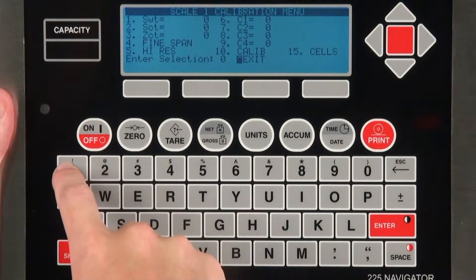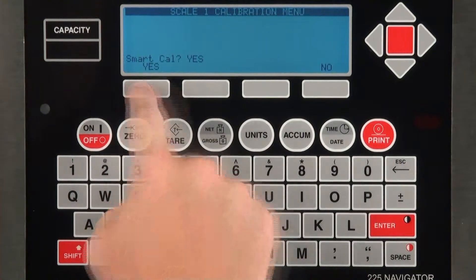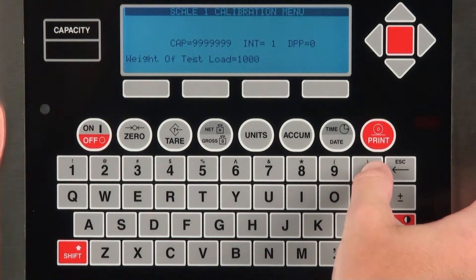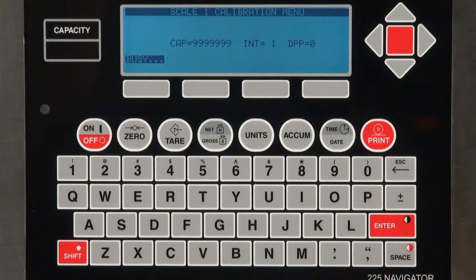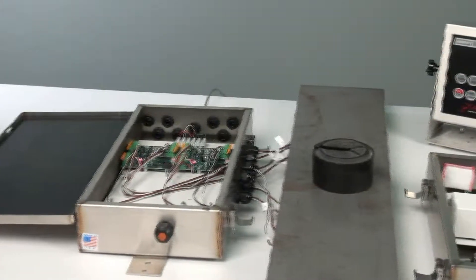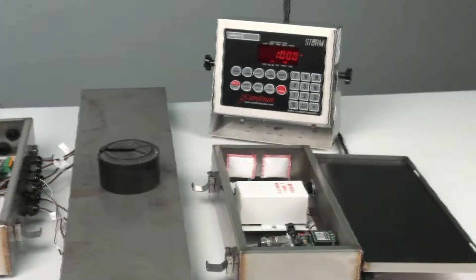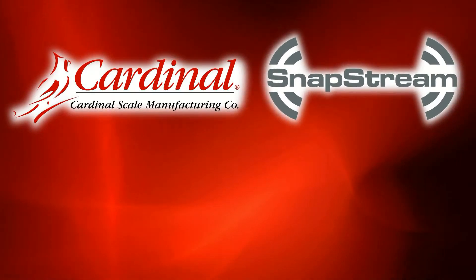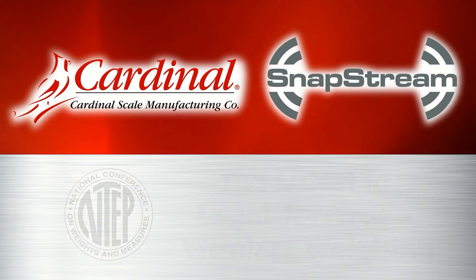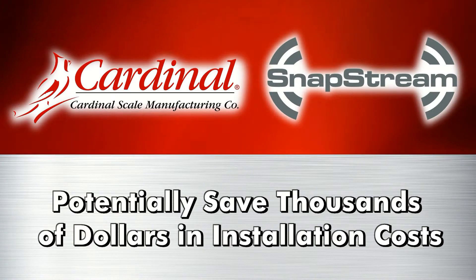Once the units are paired, you may activate the Smart Cal operation on the indicator for either type of Snap unit and then calibrate the scale accordingly. If the parameters are correct, enter Test Load Weight and press Enter, then follow the directions for unloading the scale and loading each load cell. The Snapstream system performs the analog-to-digital weight conversion for each load cell and transmits the data wirelessly to any digital weight indicator, scoreboard, or local remote that Cardinal has to offer. Snapstream combines the latest in legal-for-trade wireless weighing technology with improved load cell diagnostics, and customers can potentially save thousands of dollars in installation costs by using a Snapstream wireless system.